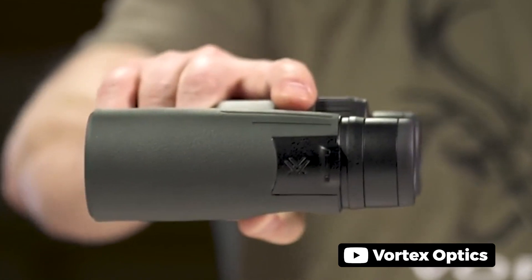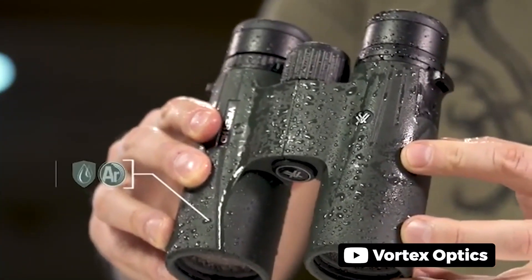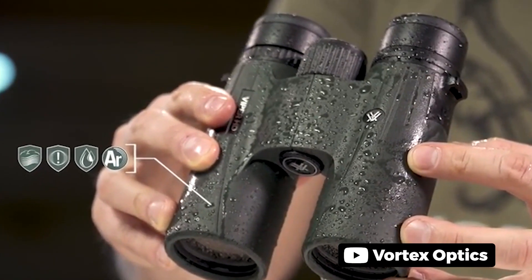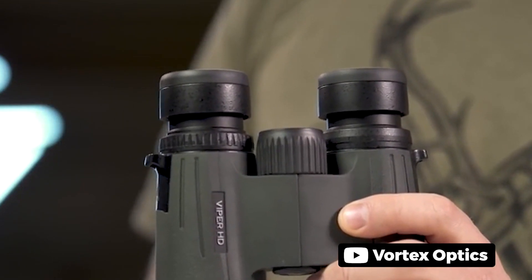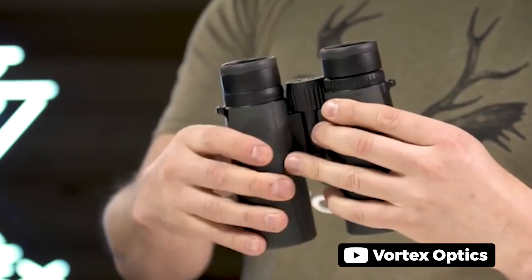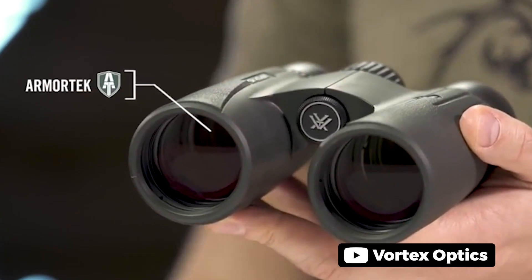The Vortex Viper HD is an excellent binocular for those who are looking for a high-end and compact design for their wildlife viewing and hunting experience. With its 10x magnification and 42mm lenses, you can enjoy clear and sharp views even in dimmer light conditions, thanks to the XR anti-reflective lens coatings. These binoculars are waterproof and fog-proof, thanks to their argon purging and O-ring seals, which makes them ideal for use in harsh weather conditions. The center focus wheel is smooth, providing fine focus control and quick sharp views, making it a great option for those who need to focus quickly in the field.